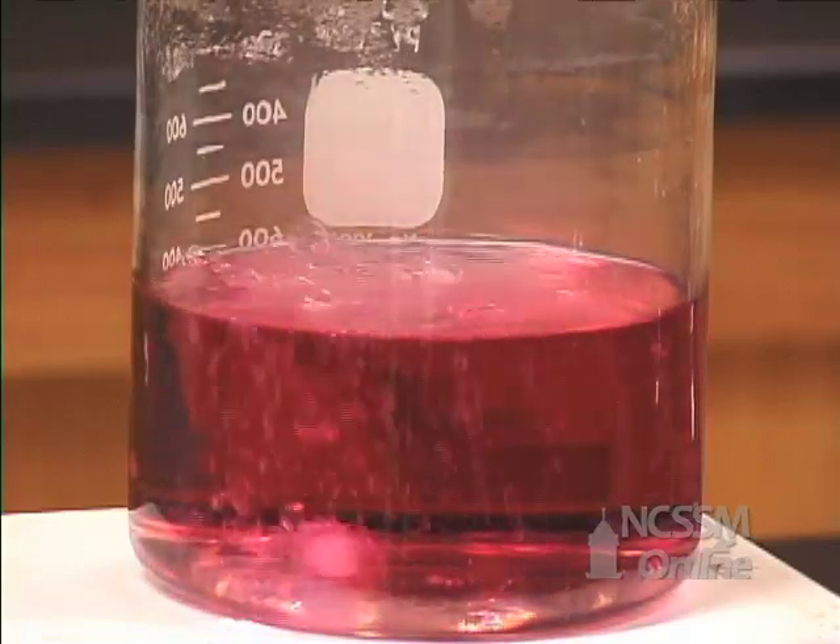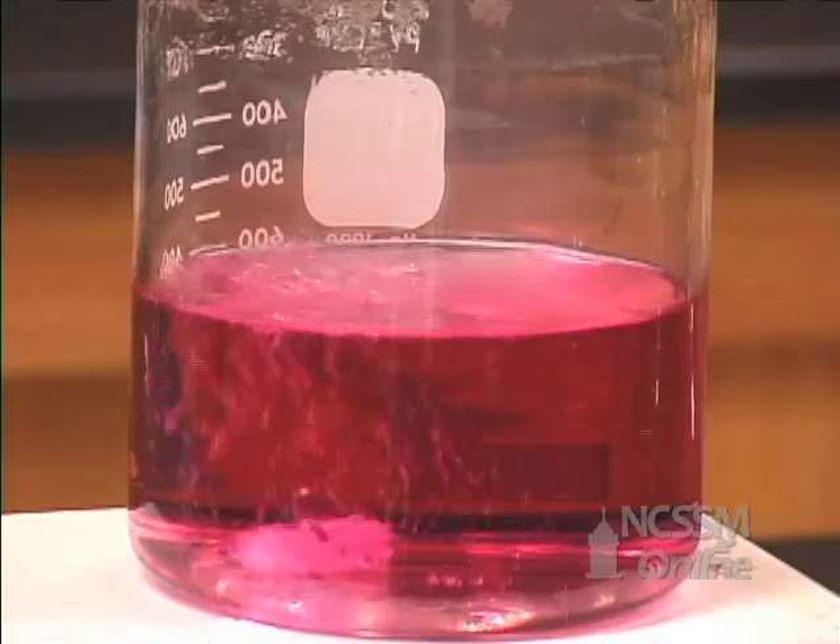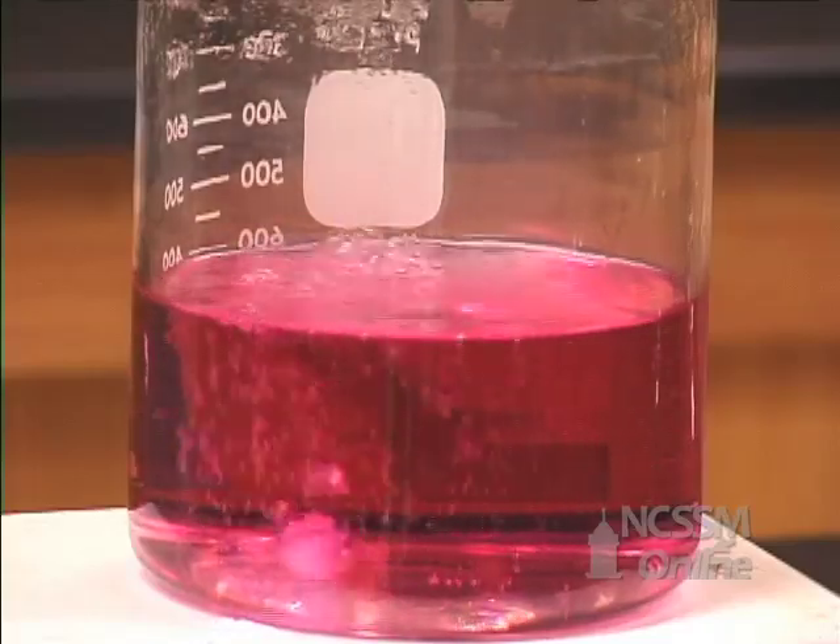At the end of the reaction, the solution turns back to pink, showing the regeneration of the catalyst. Thank you very much.